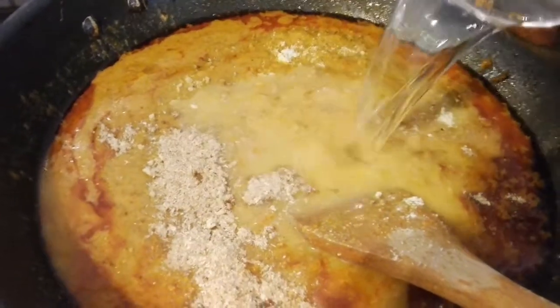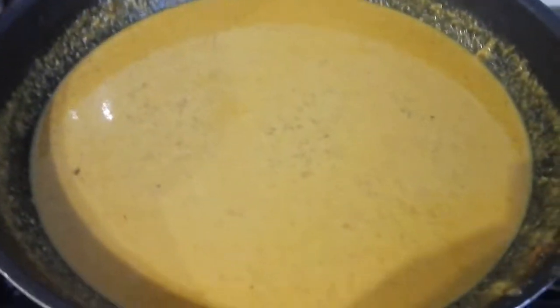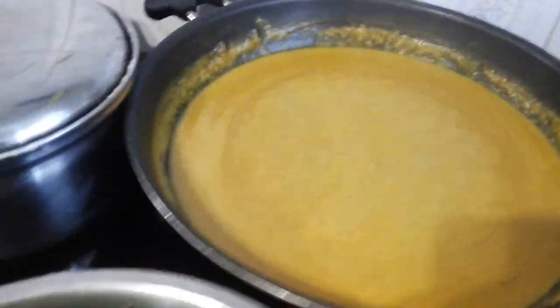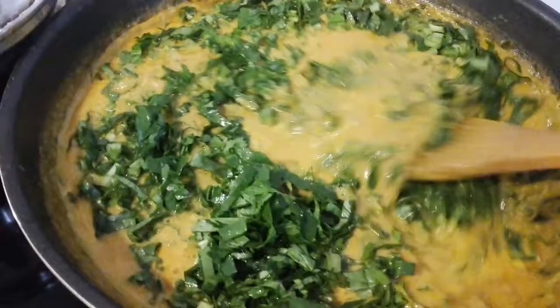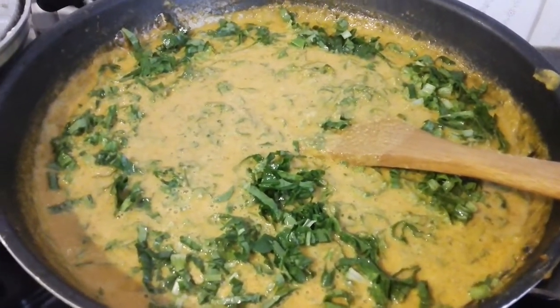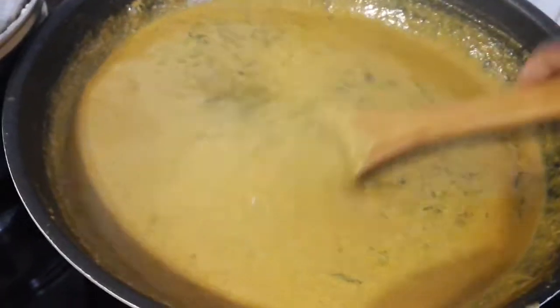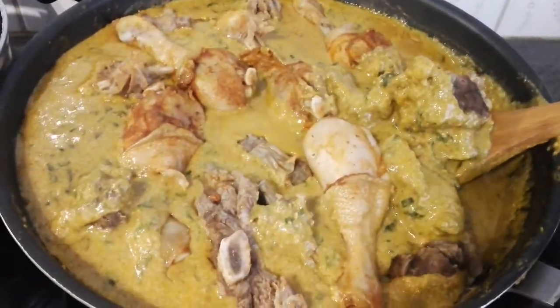When the peanuts are not cooked well they can make you sick, so I'll cover it for some minutes before I put in the spinach. Now it's time to put in the spinach and turn it together with the peanuts. I'll allow it to get cooked, then cover it again. Now it's time for the meat and chicken to come in — it's ready!